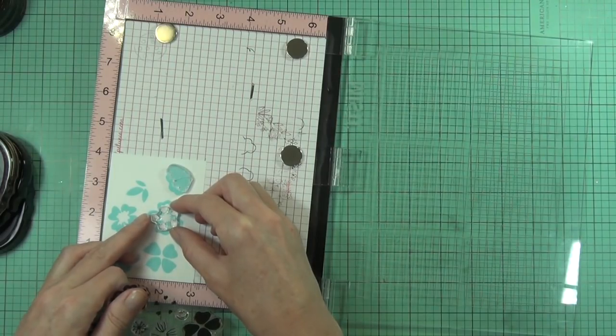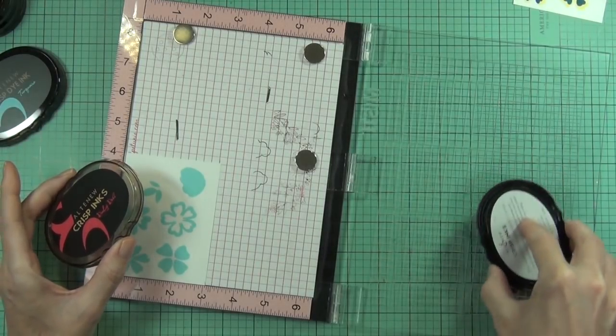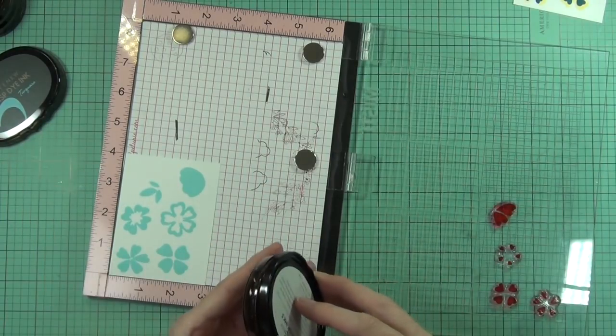...the instructions or guide is on the back of the pack. You can also find it at the online store - if you click into the actual stamp set where it's for sale, you'll see an attachment with the layering guide that you can either save or print out.